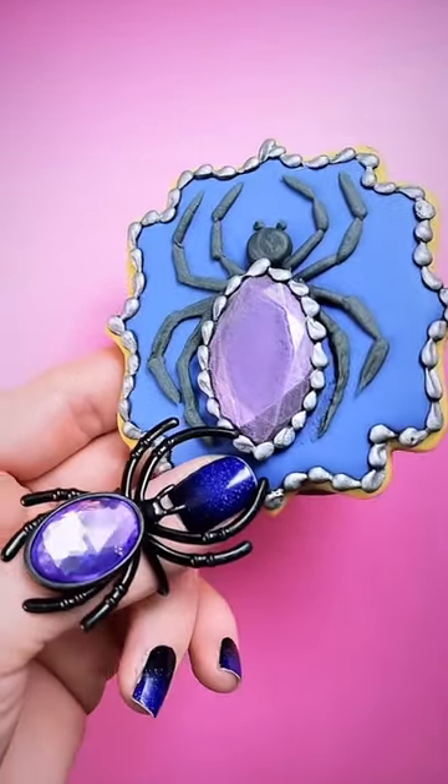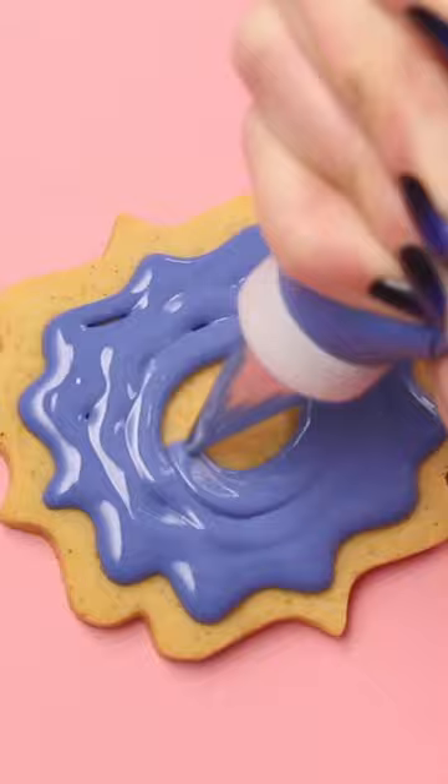Let me show you how I made this Halloween spider cookie. I'm starting out with flood consistency royal icing and a decorating tip 3. This color is Chef Master Royal Blue mixed with violet.